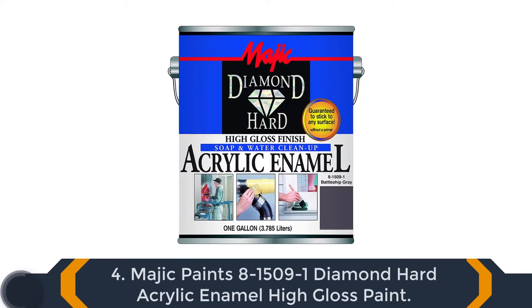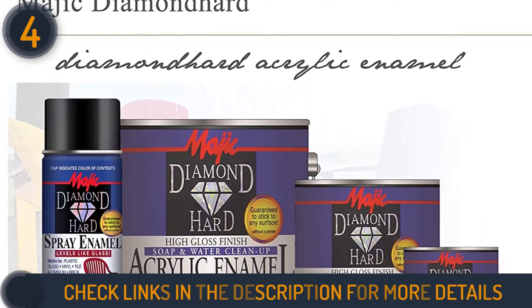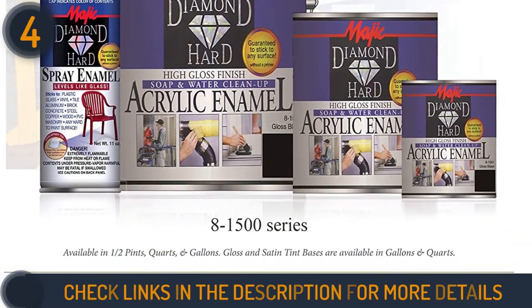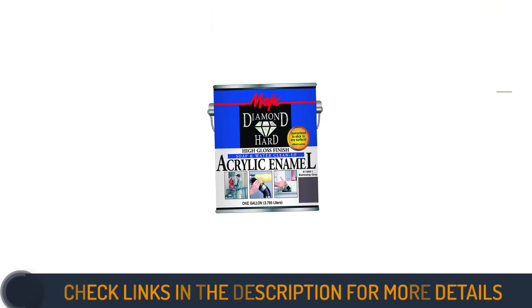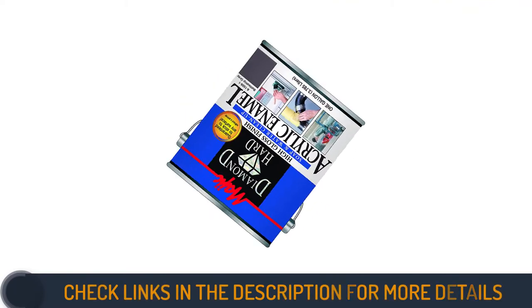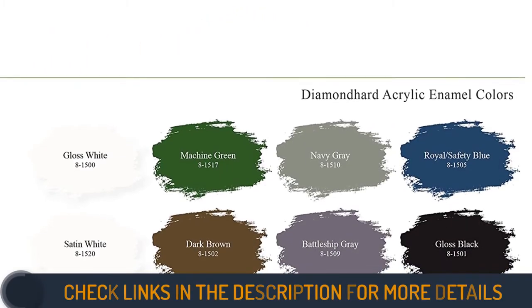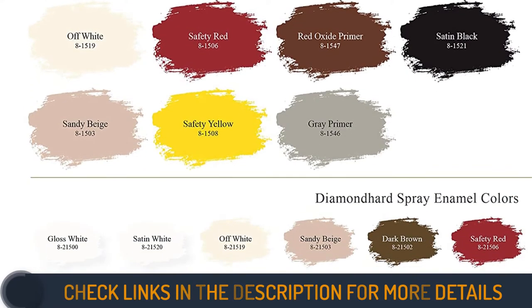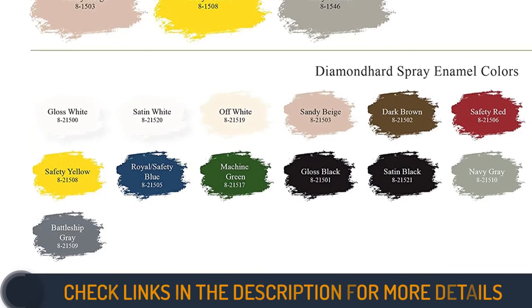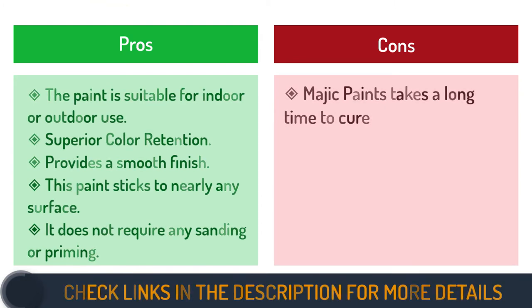Number 4 on our list is Magic Paint's 8-1509-1 Diamond Hard Acrylic Enamel High Gloss Paint. Since the 1920s, this Ohio-based company has been providing solutions for any paint situation that professionals and amateurs may face. Diamond Hard Acrylic Enamel Paint is perfect for any old or new project, designed to be used on a range of surfaces including masonry, metal, and wooden countertops. It has superior color retention and does not require any sanding or priming. You don't need to be a trained painter — all you need is an application brush and the willingness to make your kitchen countertops look the way they're meant to. It works on everything from walls and floors to tricky metals and plastics.